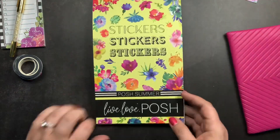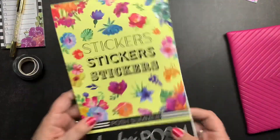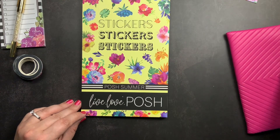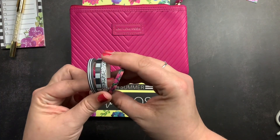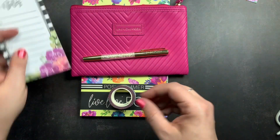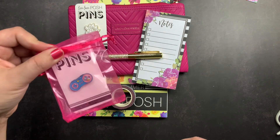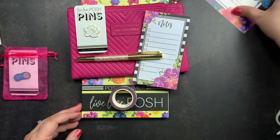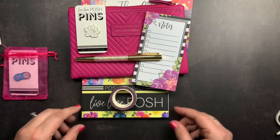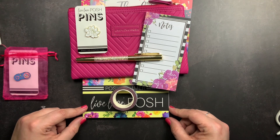The last page has monstera leaves, flowers, and little parrots. That is the Posh Summer Sticker Book — all decorative floral stickers on clear sticker paper, and they are absolutely gorgeous. So that is the summer Posh Box from Live Love Posh: the sticker book, the pouch, four washi tapes, the gold pen, the notepad, and the pin. I'll put all the information down below so you can check out her Instagram and shop. If you have any questions, please comment below.